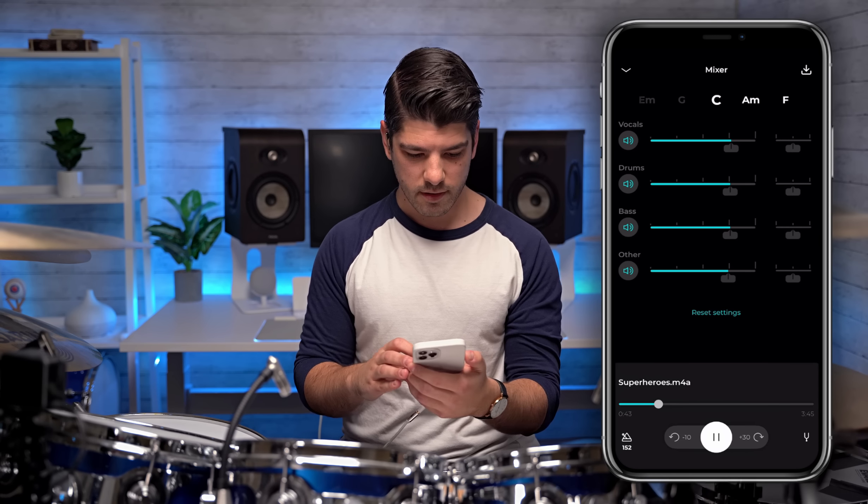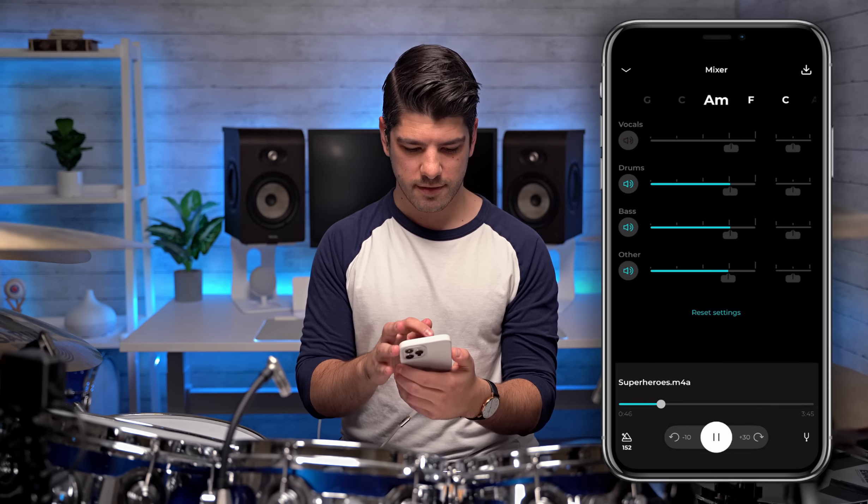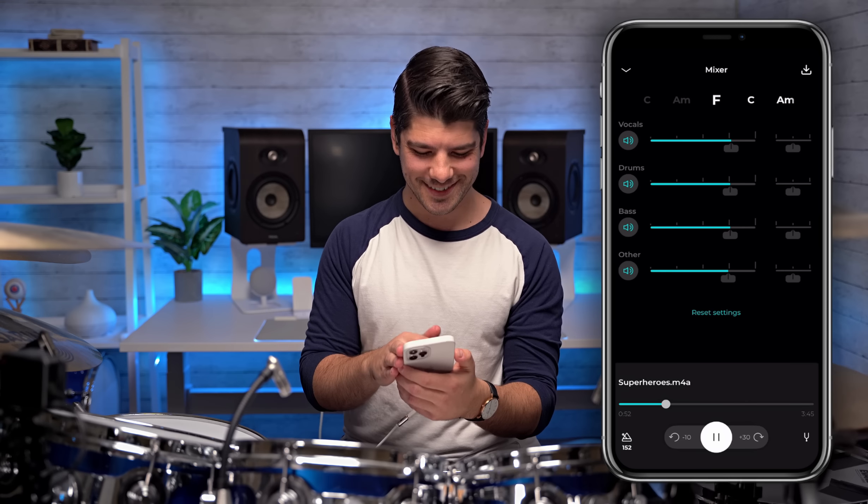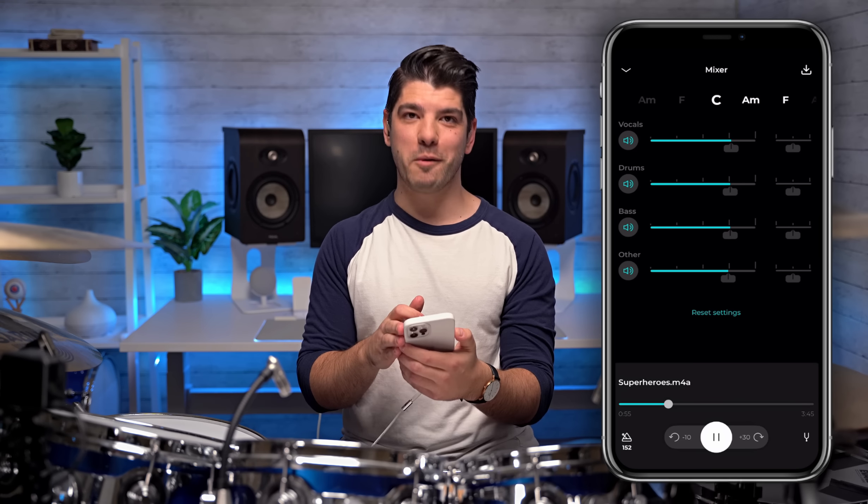Their solution is always either really overinflated — it just doesn't work as well as they say it does — or it's just really bad. So when Moises reached out, I did not have high hopes at all. I did not anticipate it working at all. But I went on the website, downloaded the app on my phone, tried it out, and holy crap. Here's a song in the app without vocals, without bass, without guitars, without drums.